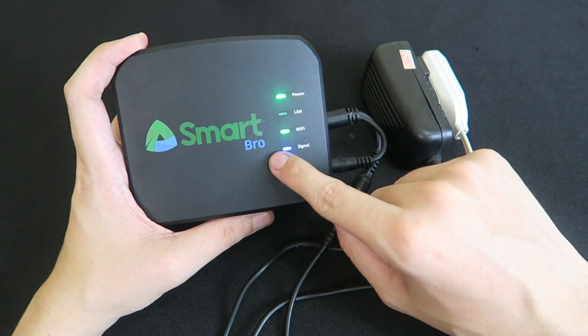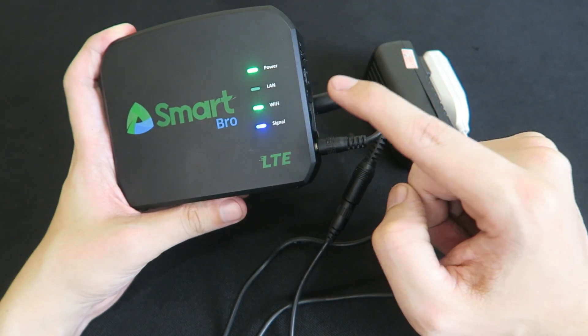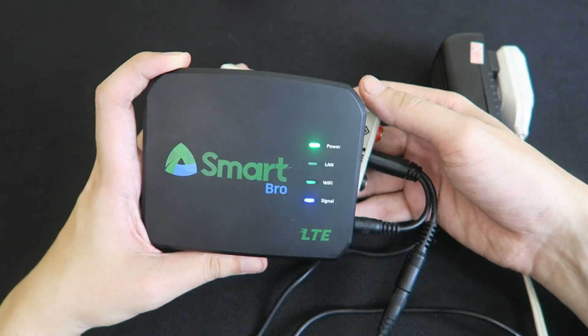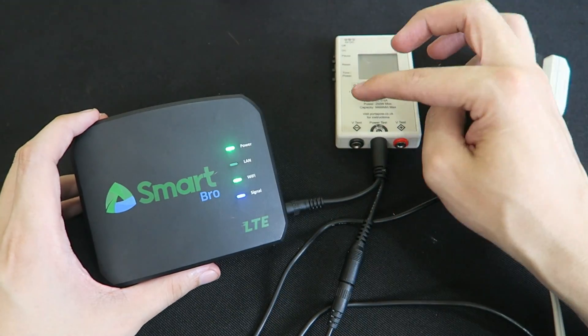Hi everyone. In my review of this Smart Bro home Wi-Fi, I mentioned that we might be able to make this a portable unit, because normally it has to be plugged into the wall using the AC adapter. Right now I've got the adapter going through my power meter so we can measure how much power it actually consumes.